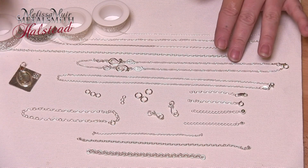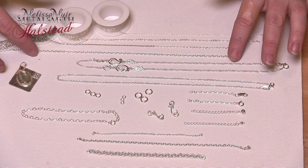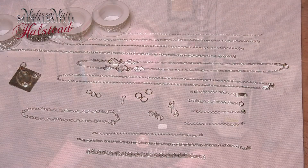I also like to buy mine in bulk. If there's a particular chain that I like and I know I'm going to be using it a lot and I don't always know the size, then I will buy them by the inch or by the foot. They come spooled and ready to go, so all I need to do is cut the length I need, take a jump ring, hook on my clasp or my hook, and it's ready to go.